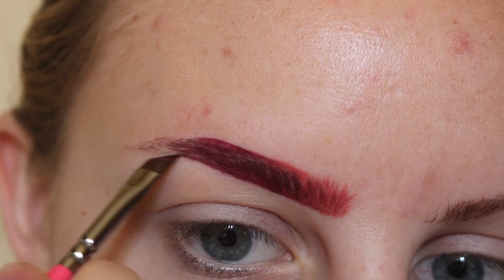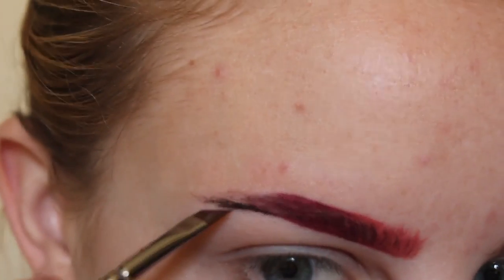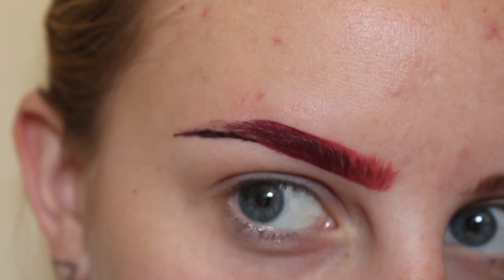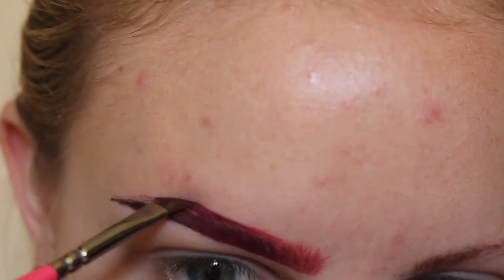Next, for the tail of my brow, I'm using the shade Witches. I start by outlining the tail and then filling it in, feathering in the product to get a nice ombre effect.